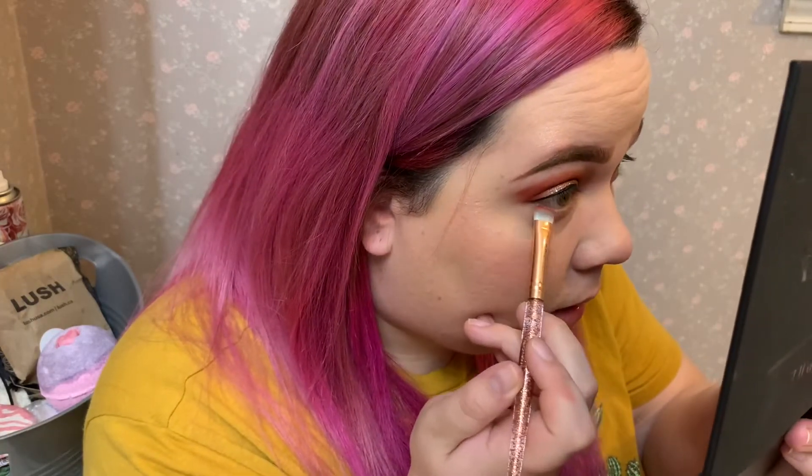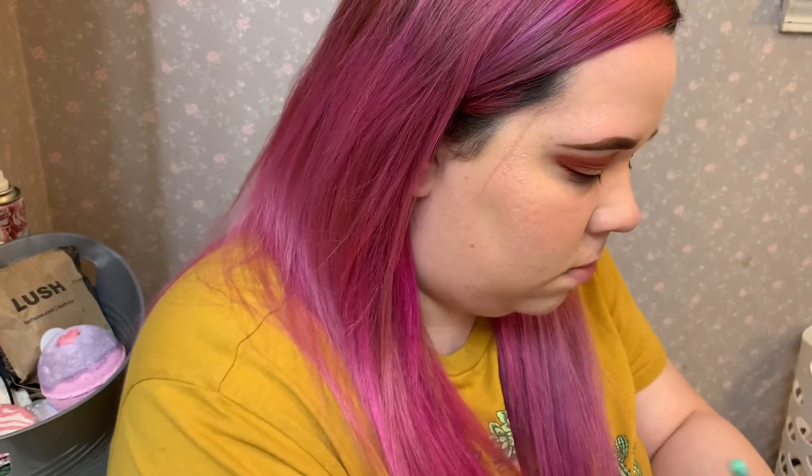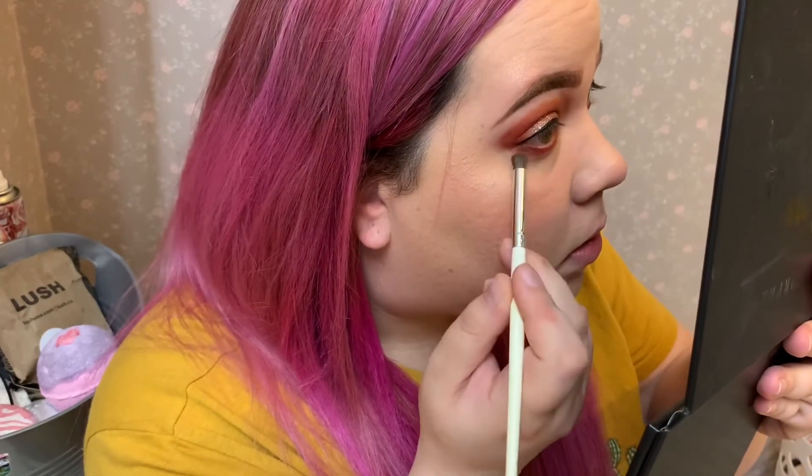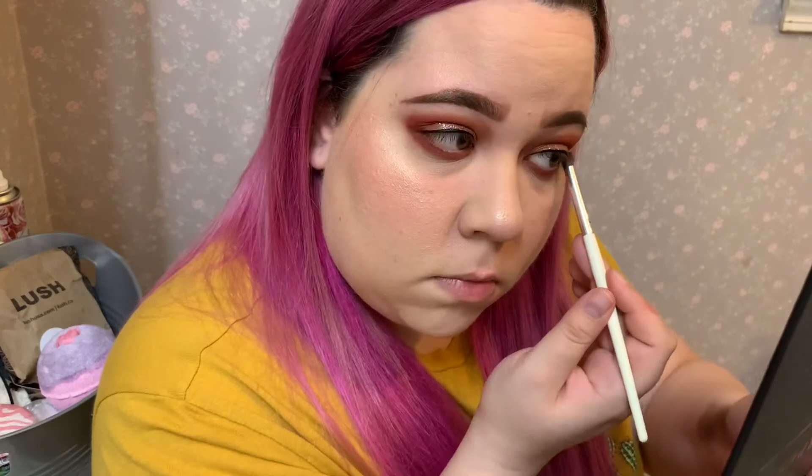We're gonna go back to the eyes. I'm gonna get a flat brush. Going back into the James Charles palette, I'm gonna take Your Kidding. I thought it was gonna be bright but I'll fix it — putting it under my eye. Oh, it's not that bad. I wanna take a smaller blending brush — actually a really small pencil brush — and use Boutique under the eye and blend it out. I also added some black eyeliner on my waterline. And I'm gonna use the Maybelline Falsies Mascara.